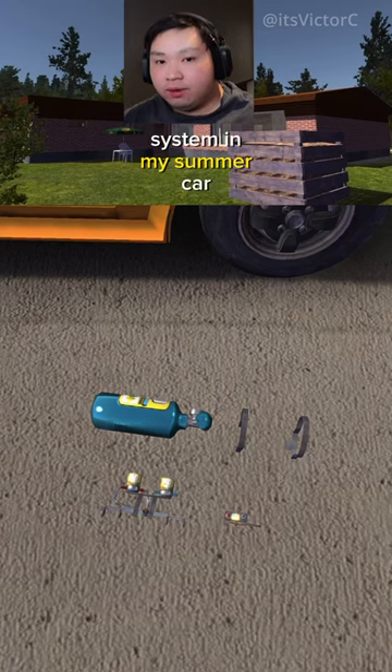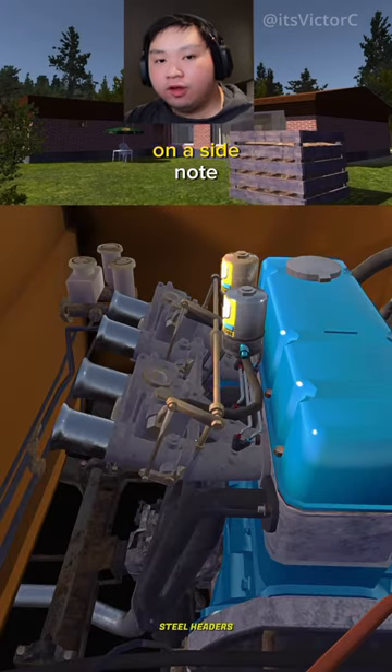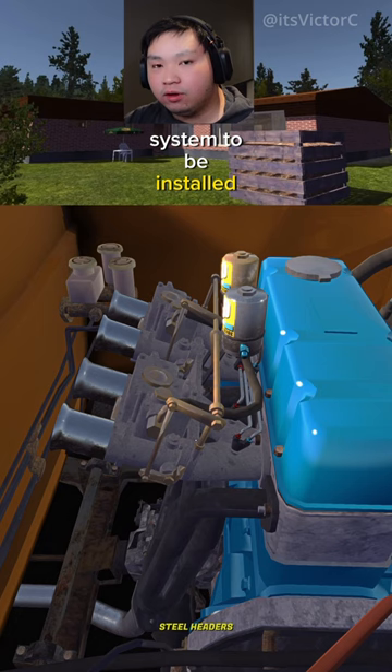Here's how to install a nitrous system in My Summer Car. First up, we're going to install the injectors to the racing carburetor. On a side note, you do need the racing carburetor in order for this nitrous system to be installed. It will not work on any other carburetor.